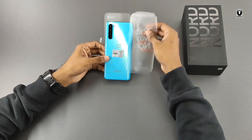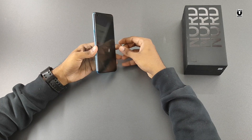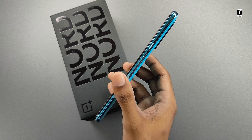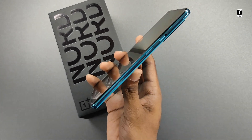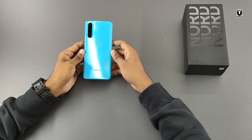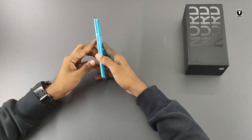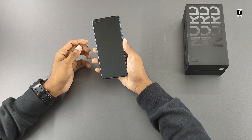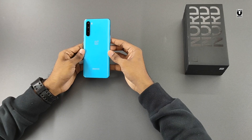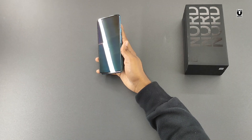The blue color looks cool and vibrant. It has got Gorilla Glass 5 on front and back. The sides are made of plastic with a metallic finish over it. The build quality feels really good, but it falls short on the premium feel which other OnePlus phones have. This might be because of the plastic being used on the sides. The phone is comfortable to hold and weighs about 184 grams.